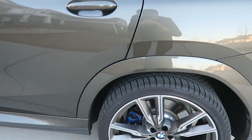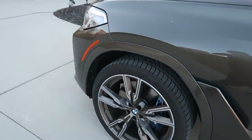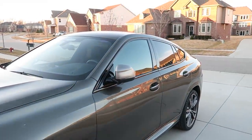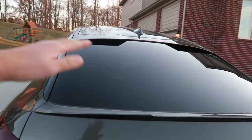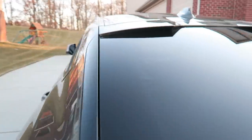22-inch wheels with only a 30 sidewall profile, so it doesn't ride the best — it's a little bit on the firm side. Because it's the X6 and not the X5, you can see how the rear end angles down very sharply, which causes the rear windshield to be very raked and also means visibility is not that great out the back.